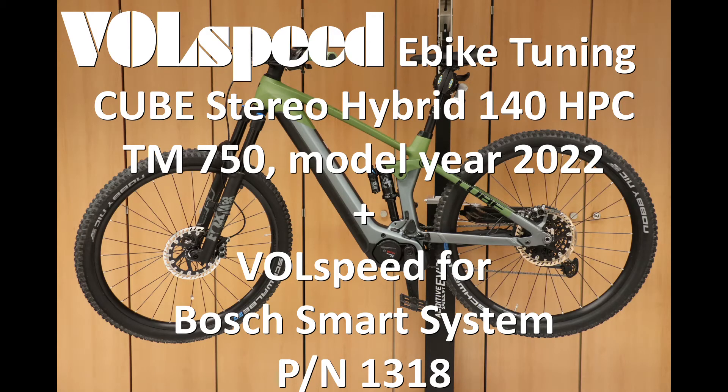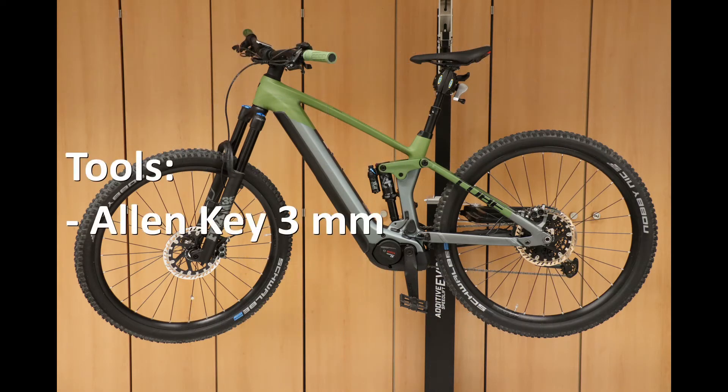In this video we show you how to install a vol-speed tuning module for the Bosch Smart System in a Cube Stereo Hybrid 140 with Performance Line CX motor and Kiox 300. All you need for the installation is a 3mm Allen key.